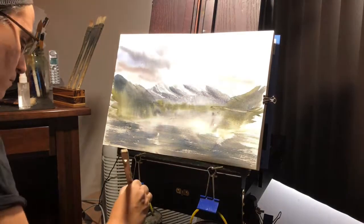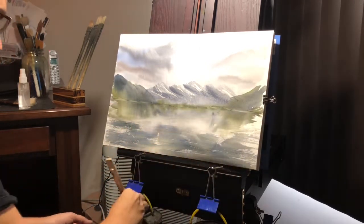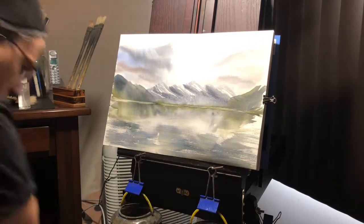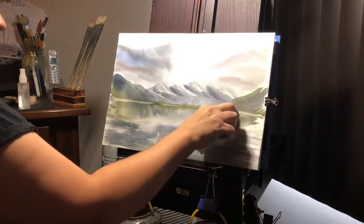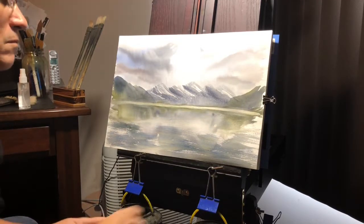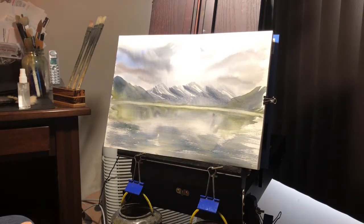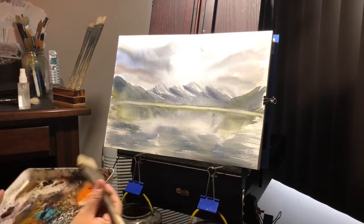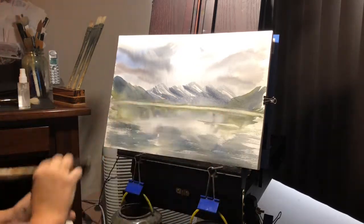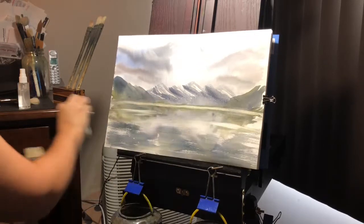Now I'm going to take my hake brush with no paint on it, just a little bit of water, and just create a bit of a water line across here. Got to clean the brush periodically to get off the paint that you just lifted off. We'll sweep it straight across, take a paper towel, and do a quick run across to create a nice instant water line. It's pretty dry so you can wipe at it without worrying about rubbing off the rest of the paint. We'll just do a couple more sweeps across to create a couple extra ripples — it'll look a little more convincing as water.